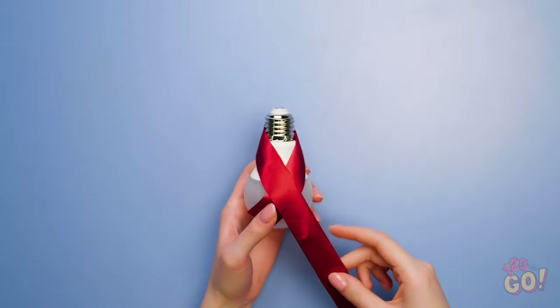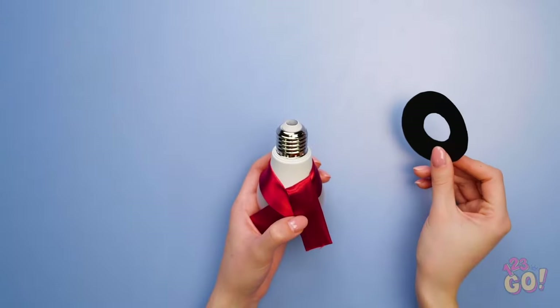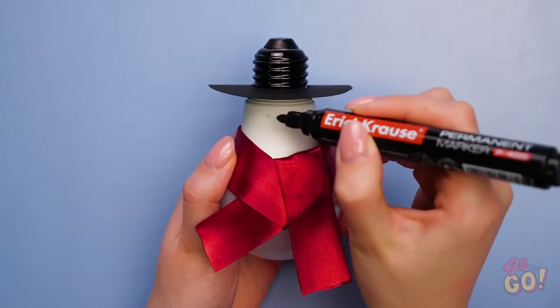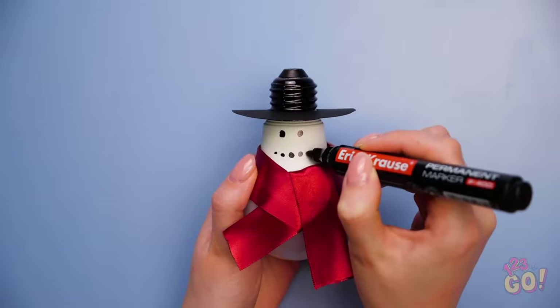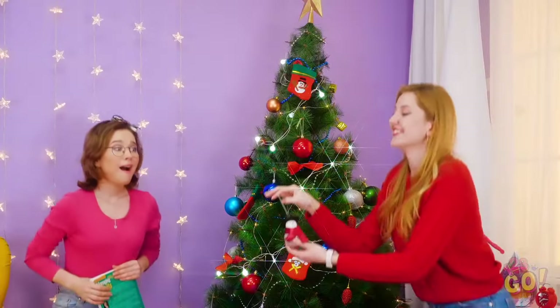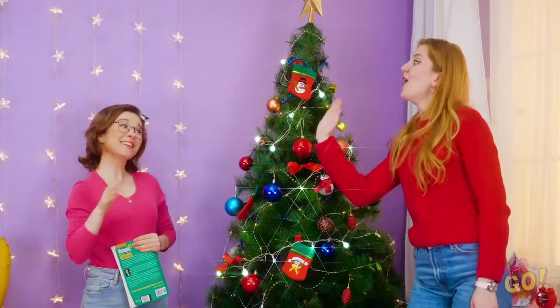If you have a dead light bulb, you can turn it into a stunning ornament. Start by wrapping some thick red ribbon around it. Once that's secure, take a washer and put it right over the base of the bulb. Perfect fit! Now draw in little eyes with a black marker right onto the glass. Is this starting to look familiar? Yep, it's your very own mini snowman! Isn't he just the cutest? I can't believe I almost threw that little guy away! That just goes to show you, one person's trash is another person's snowman.